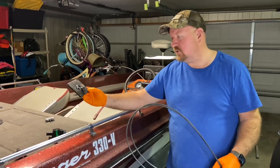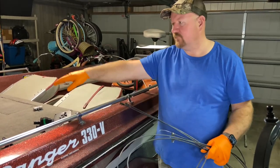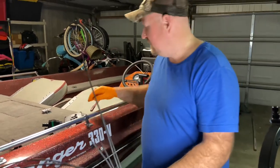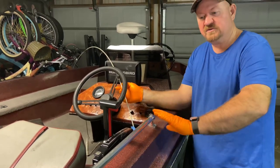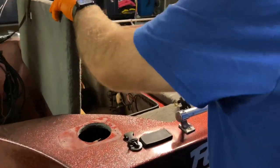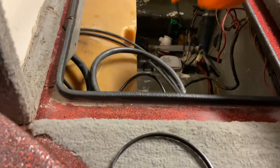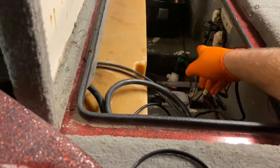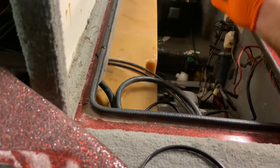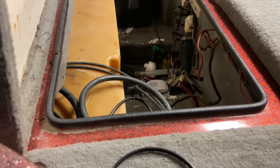I removed the old controls and the old cables, basically just unhooked them from the valves, pulled them through, removed the controls, and I've gotten started on getting the new ones installed. I used my fish stick to fish down here along the side of the boat. For the cables, I previously routed them over the top of the fuel tank so they would come in from the rear, because the valves I've got are the rear-facing controls. Once I did that, I hooked them up to my fish stick, put some tape on it, and pulled them up through the side of the boat.